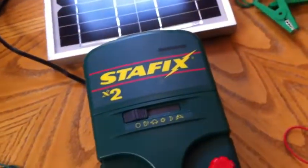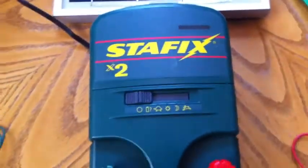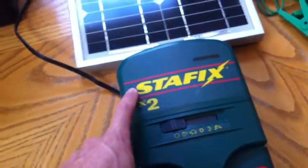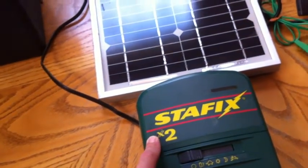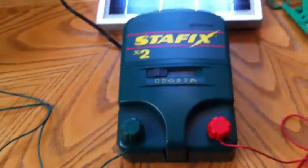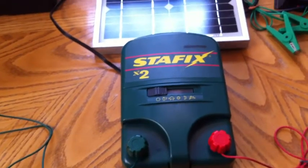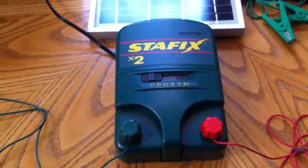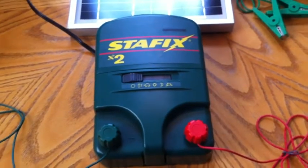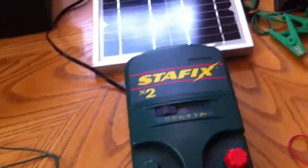So I'm going to explain the system I developed through various sources, one that I think works really well. The first thing you'll need is a fence energizer, sometimes called a charger. This is a Stafix — that's the brand name — and this is an X2, which means it's two joules. I think it can power up to 20 or 30 miles of fence. My recommendation is to buy the most expensive charger that fits within your budget.